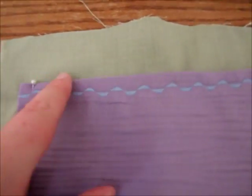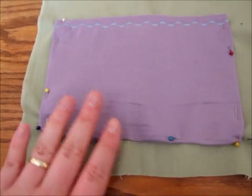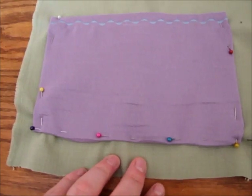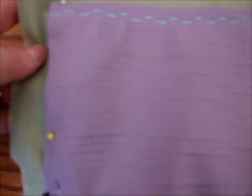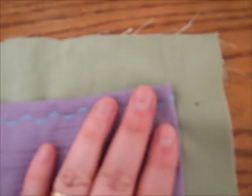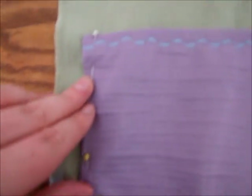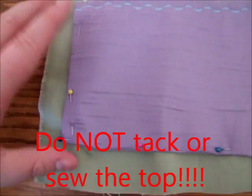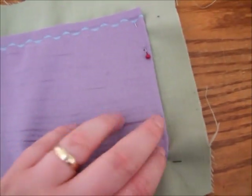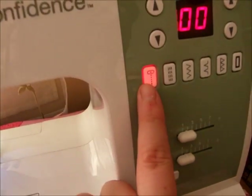Once you have the top part sewn, you place it back onto color one and tack it down. As you're tacking, make sure you're folding in the corners so it doesn't fray — you want to keep this for a long time. Once it's all tacked you're ready to go back to your sewing machine.